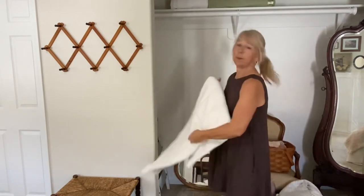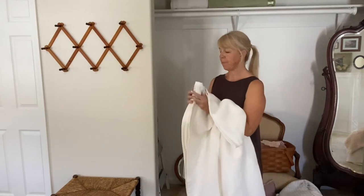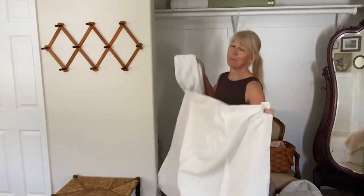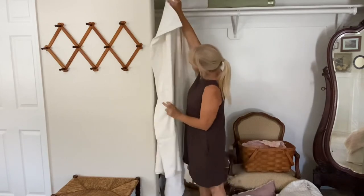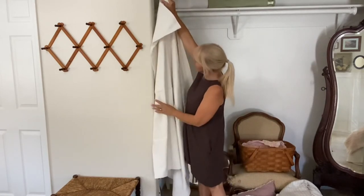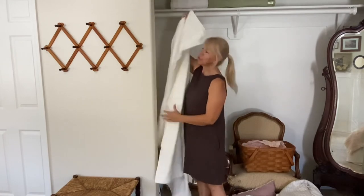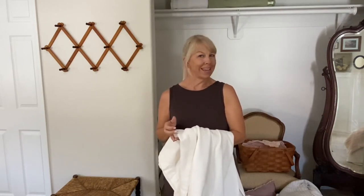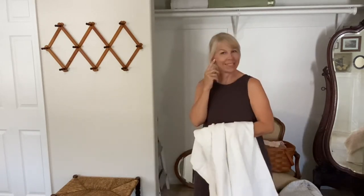And then lastly would be to do solid white. My curtains in here are white, the board and batten is white, my bedding is white — so I know this would look great and it would look nice with the trim. But I don't know if it's too much white. So if you can comment in the next couple of weeks before my reveal: do you like the pink, the green khaki color, or the white for the curtains? I'll have to make a decision about that.